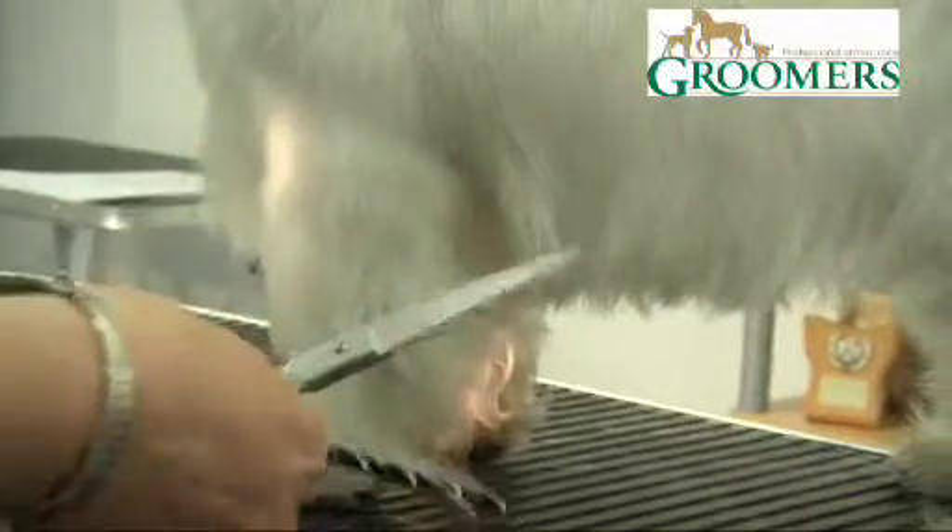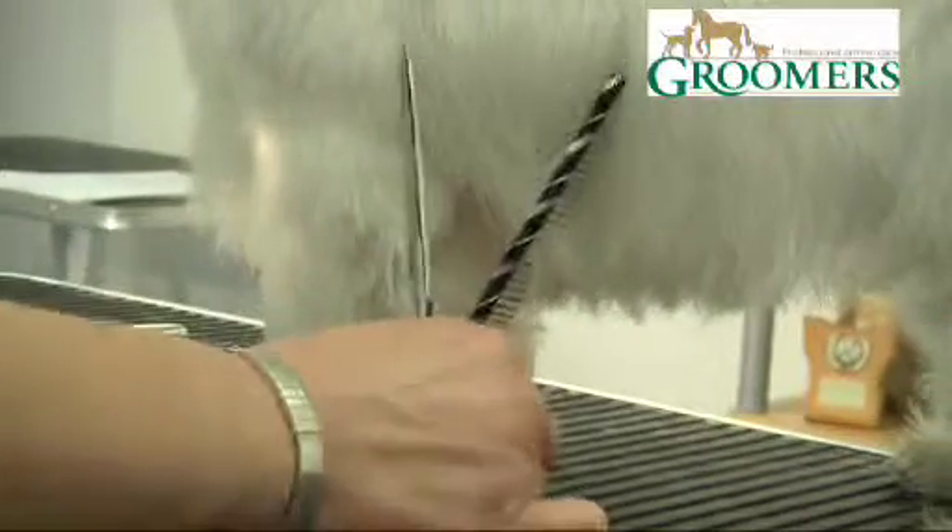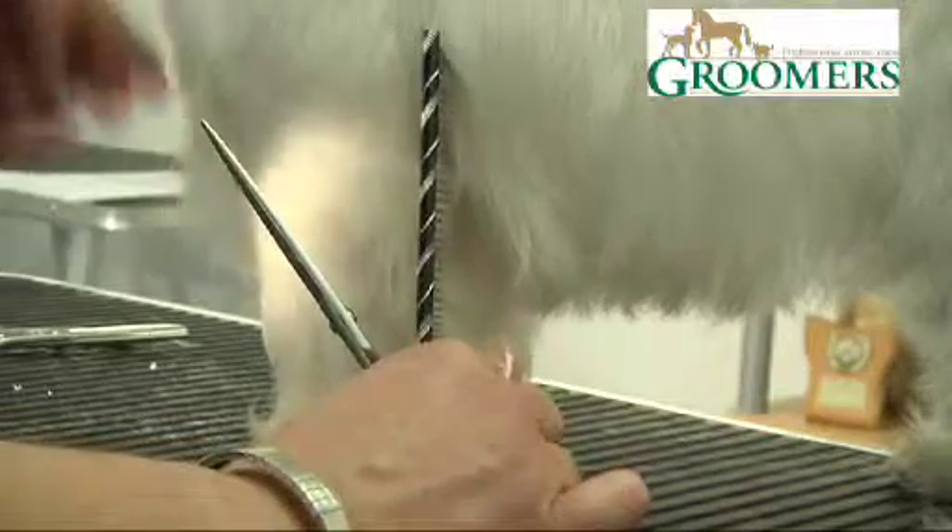We're going to view from the side now and just check our shape. I'm just pulling the hair up and you can see it's coming out at an angle, and we want it to go straight down.